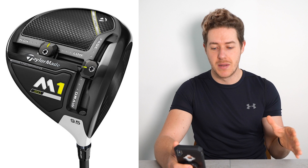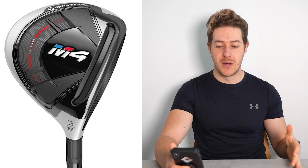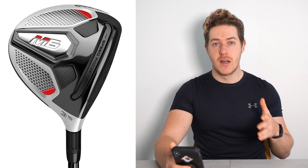Next is the 3-wood — I love this bag because it's so varied. TaylorMade M4, 15 degrees, Mitsubishi Tensei CK Orange 80-gram TX shaft. Then we move on to the 5-wood — TaylorMade M6, 5-wood. I have the 3-wood version and I really like it, it's absolutely awesome, goes miles. He has this in 18 degrees, again with the same Mitsubishi Tensei CK Pro Orange shaft.